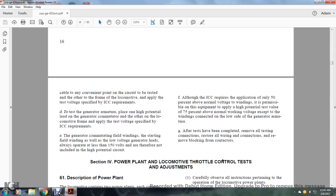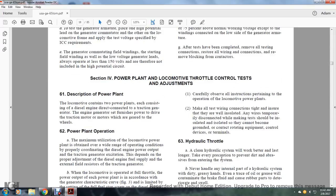After the test is completed, remove all testing connections, restore all wire connections, and remove the blockheads from the contactors. Section 4: Power Plant and Locomotive Throttle Control Testing and Adjustment.